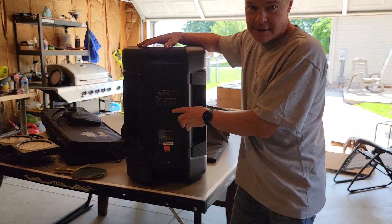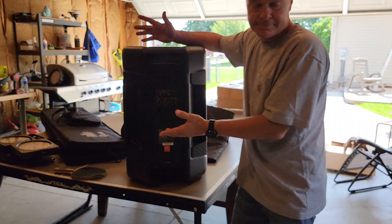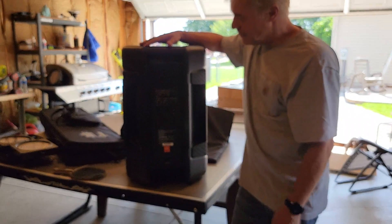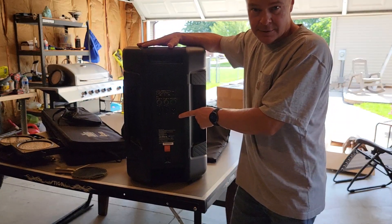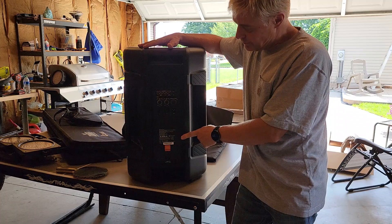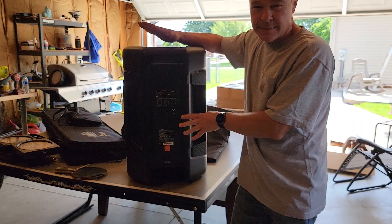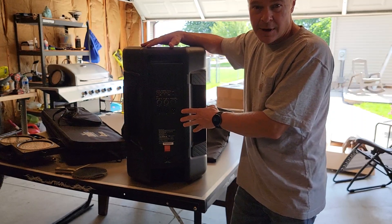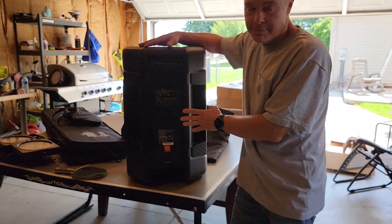The sub will take the low end. When you do that, they say to set the crossover at 80 Hz on the sub. It's a 1300-watt peak speaker according to the instruction manual. The RMS is rumored to be around 650 watts, with a thousand watts continuous and 1300 watts peak.